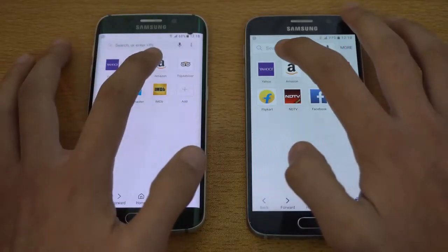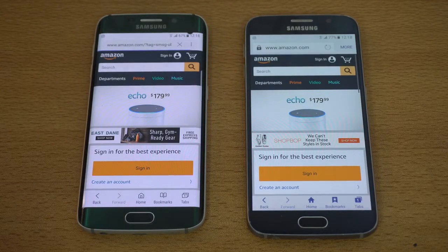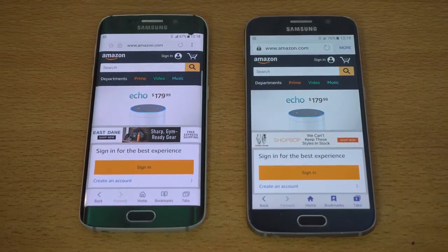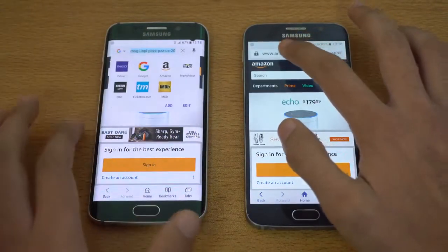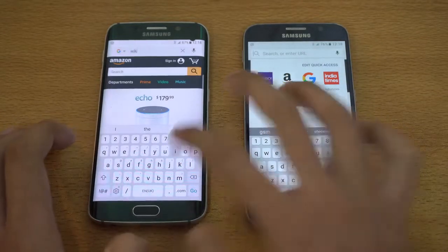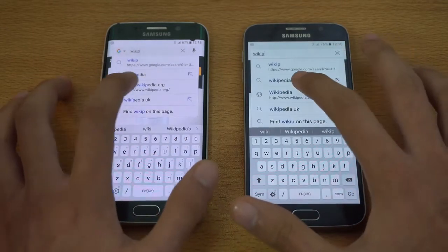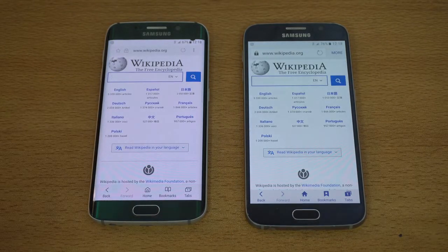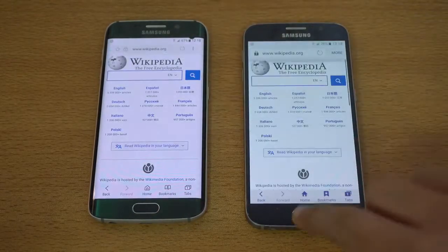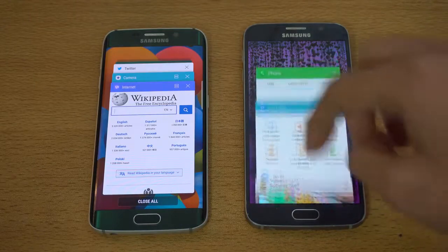Moving on to browsers. The first website is Amazon.com on both devices — same Wi-Fi network. That was about the same on both devices, maybe the S6 with Marshmallow was just a tiny bit quicker, but really a very small difference. Scrolling looks super smooth on both. The next website is Wikipedia — the S6 Edge was a bit quicker, but browser performance is pretty similar overall.